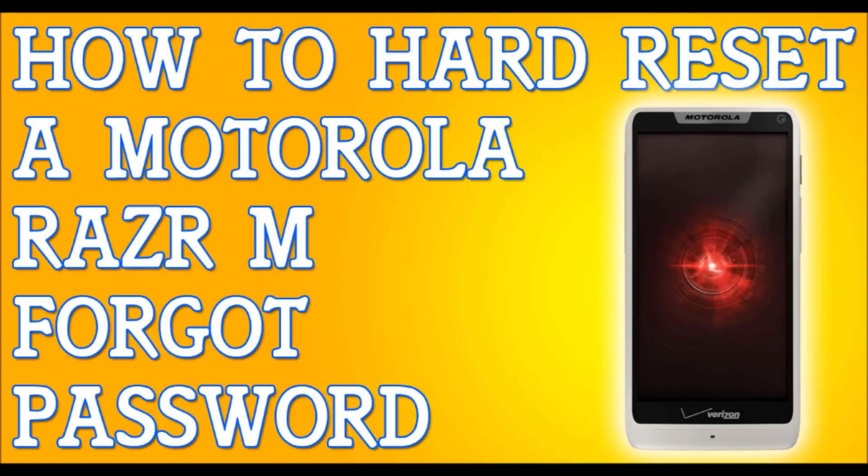If you've forgotten your password to your Motorola Razr M, I'm going to show you how to hard reset your phone and soft reset your phone in case you've forgotten your password, or you just want to erase everything and factory reset it completely — just like the first day you got it, maybe you're trying to sell your phone. The first thing I need you to do is try to back up your files. If you've forgotten your password, you probably won't be able to, but give it a shot anyway.